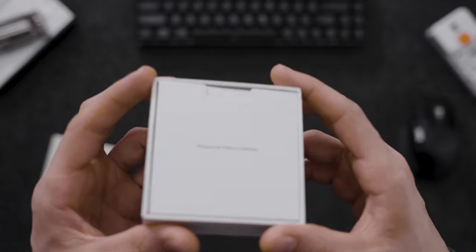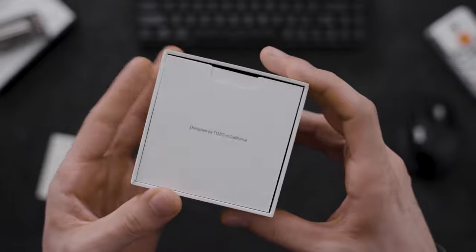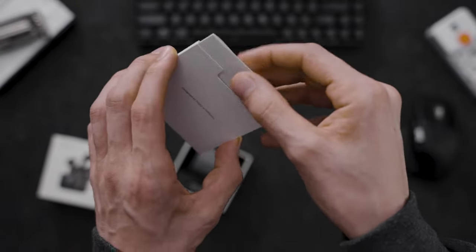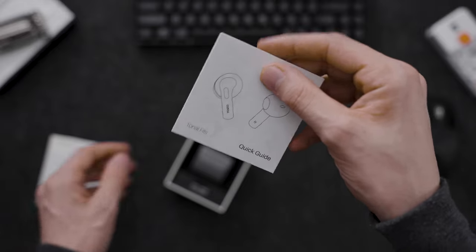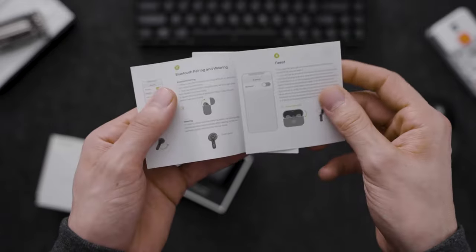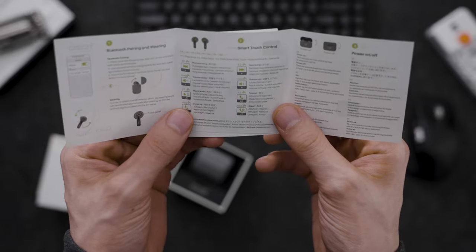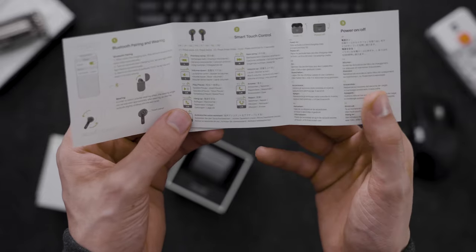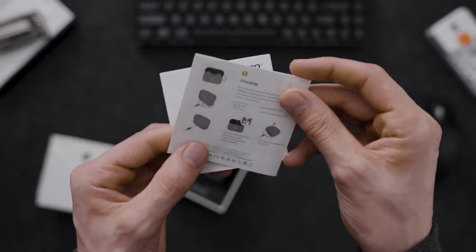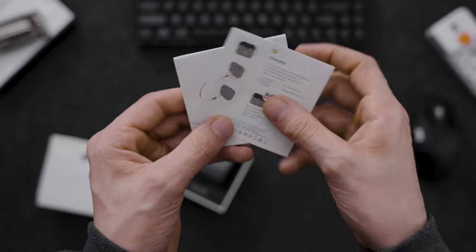We can see it's designed by TOZO in California. We're going to open this and take a look. These are the instructions — a quick guide — which is exactly what we need to get started on these headphones. This will give us details on how to set it up, what to press, and how it works.